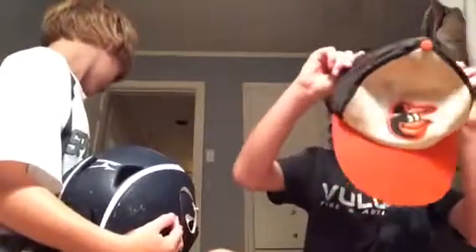Next up is my Orioles hat from, I think, T-Ball. Yeah, that's not from T-Ball. Yeah, it is. And clearly, it was crazy. And then my other hat was from this year. That was the Orioles again.